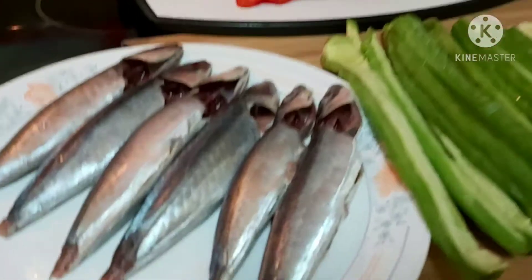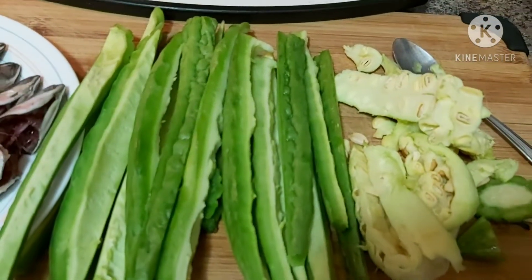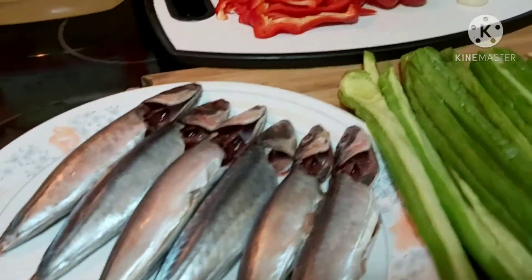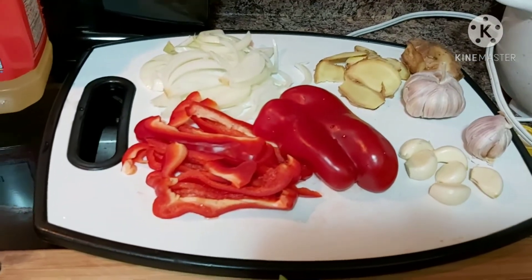Hello everyone, welcome back here at La Arnie's Kitchen and Food Creations. Today I'm going to make our lunch. I will be cooking a very easy type of food — this will be sort of my comfort food.